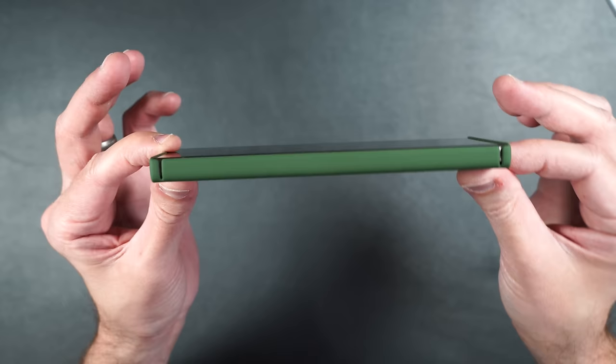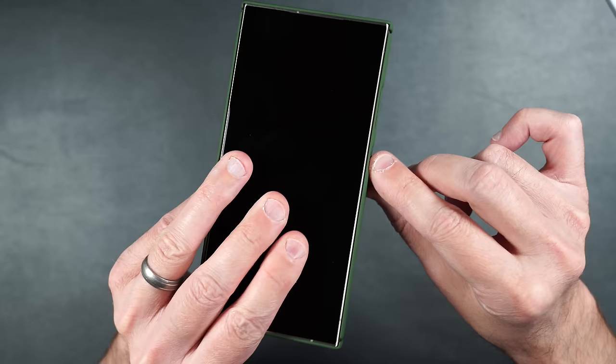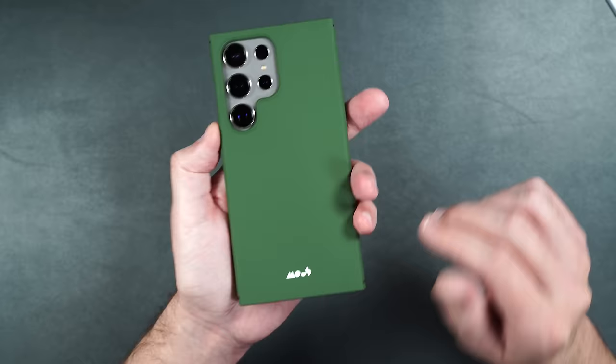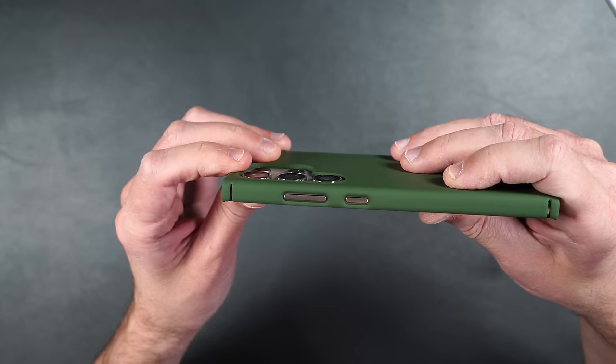Cutouts on the bottom allow very easy S Pen access. Cutouts on the side for the power and volume buttons — the buttons are slightly recessed so you don't have to press as hard. It's fine holding the phone in hand, but if it's in your pocket you might have a harder time finding the side buttons. On the back it's got a matte green look that keeps down fingerprints and feels nice and smooth, with a very slight raised edge around the camera lenses.